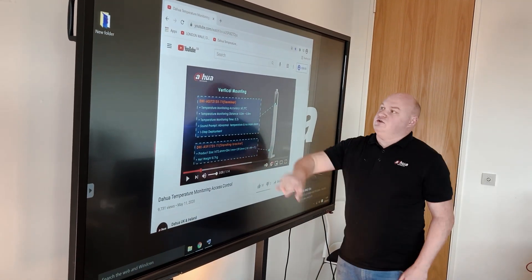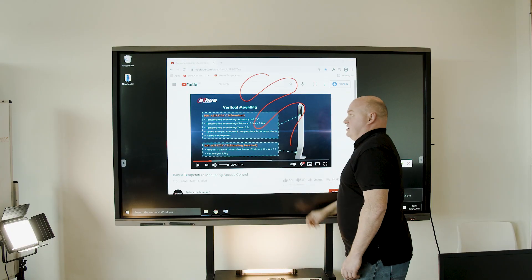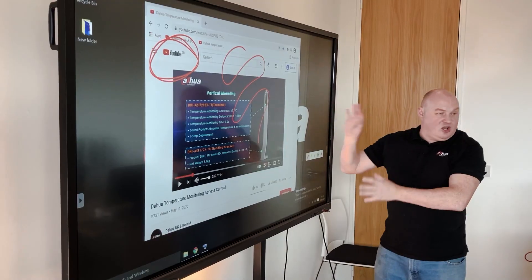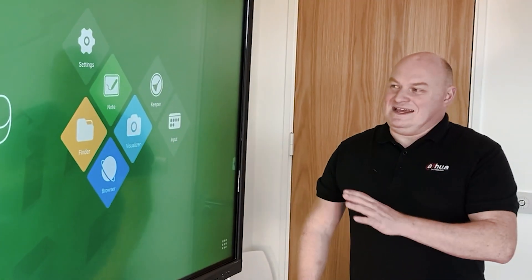With the freeze frame active, I can write directly on the screen and highlight something that is live within the field of view at any one time.